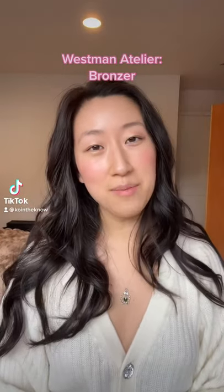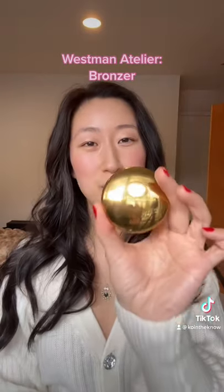This is part six of my Get Ready With Me and Muspin Atelier. This is their Beauty Butter Powder Bronzer — try to say that five times fast! Can we just appreciate how luxe this gold compact looks? It's actually a little bit heavy and it's just so pretty and sophisticated.